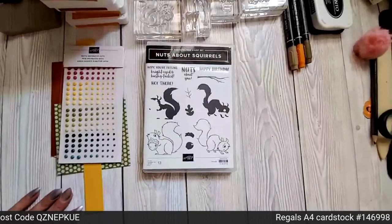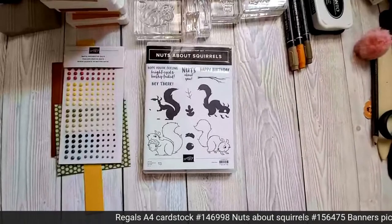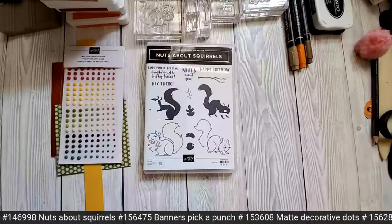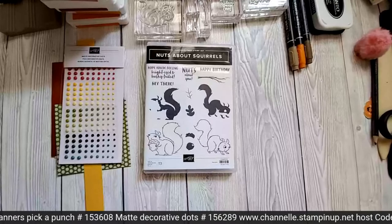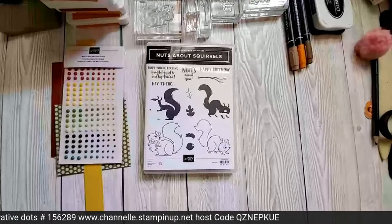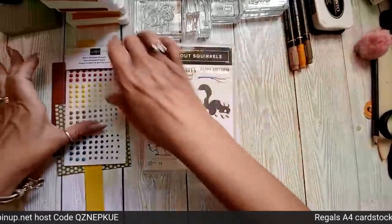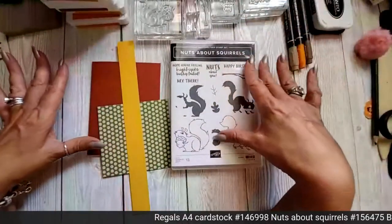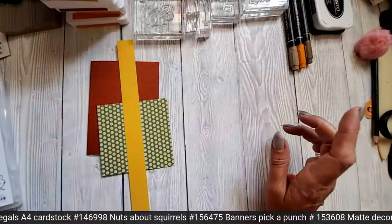Oh dear me, I keep knocking that — stay with me. I think I know why. Let me see if I can stop knocking my camera. I have got a guillotine under my table that keeps knocking me. Right, okay. So we're going to do this card. We're going to be using the Nuts About Squirrels stamp set, and we're using Regals cardstock, which you can find across the bottom of the screen.